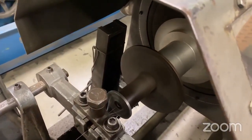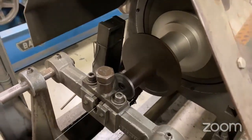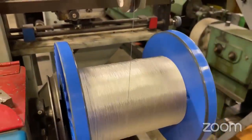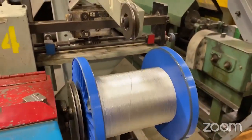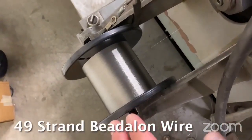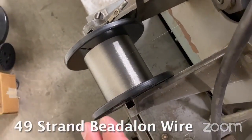We bring this stranding wire around some pulleys and bring the final product to a spool. This is how we produce a 49-strand wire. We have one spool of 1x7 on the back — so this is actually a 1x7, like a seven-strand on the back. And then we have six spools inside the stranding machine of 1x7.